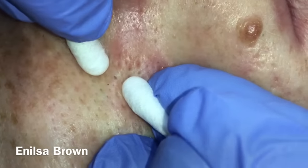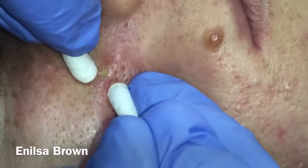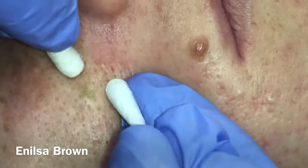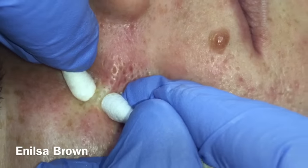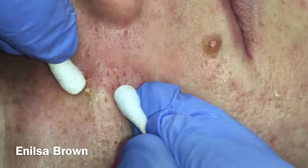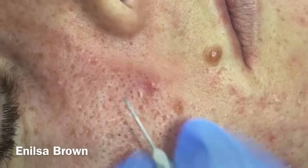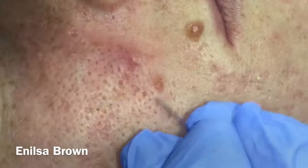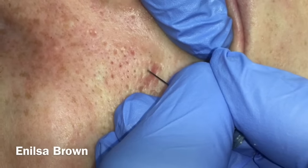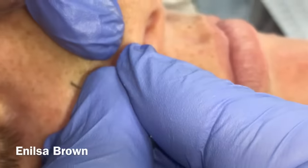You're going to feel a little bit of pressure, Paris. The first time you have this done it's a little bit uncomfortable, but once you get used to it I think you'll do great. It's just some pressure. I'm going to go back and open these up a little bit more, and then put a little bit of pressure in there.